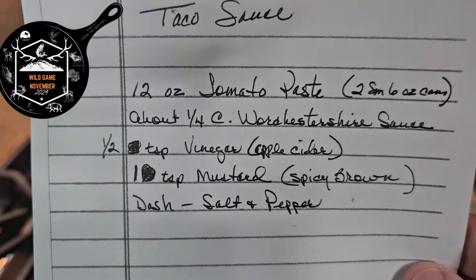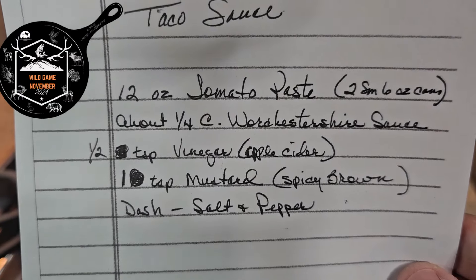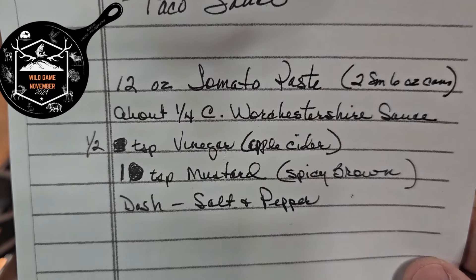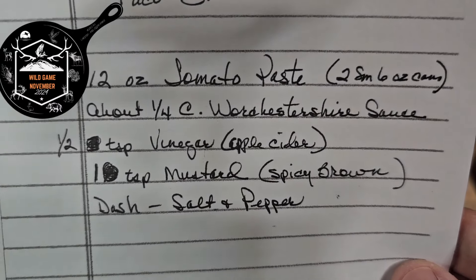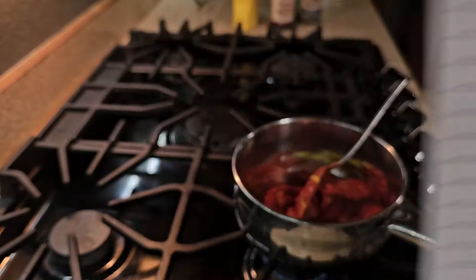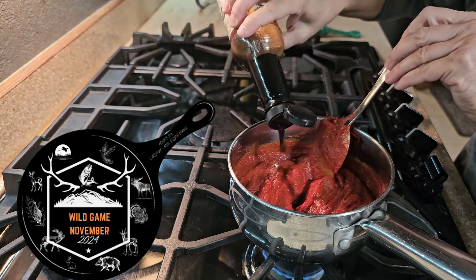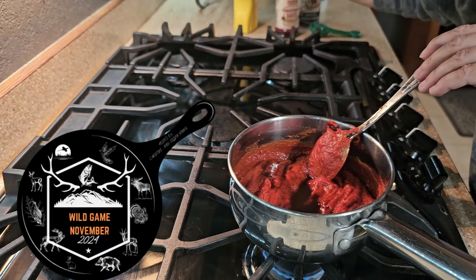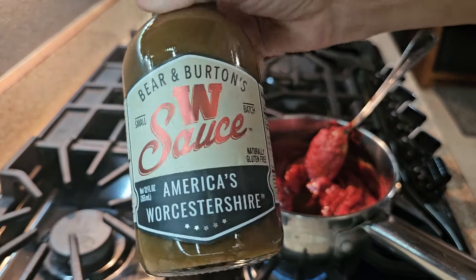A 12-ounce can of tomato paste, about a quarter cup of Worcestershire, half teaspoon of vinegar — she says apple cider, I've never used apple cider. One teaspoon mustard, spicy brown — we just use yellow, whatever we have. And then a dash of salt and pepper. Don't forget the Worcestershire.